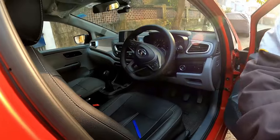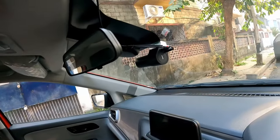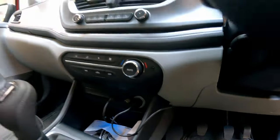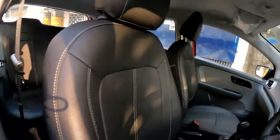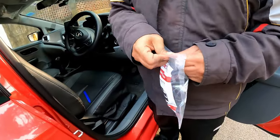Good morning. Today I'm back with another video. Today I will show you how to hardwire your dash cam. Currently the dash cam is connected with the cigarette lighter or 12-volt socket, but I want to give it a hardware connection with the help of this hardware kit. Now let me show you the hardware kit.